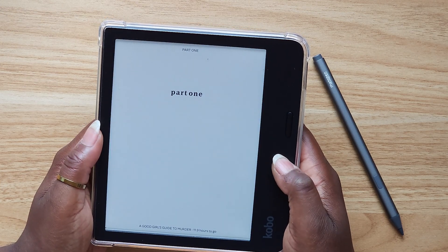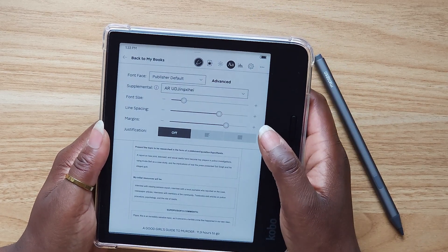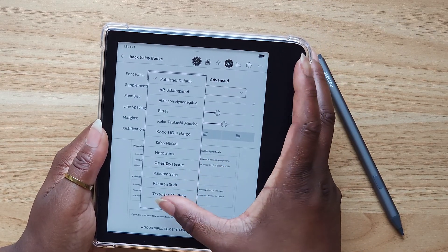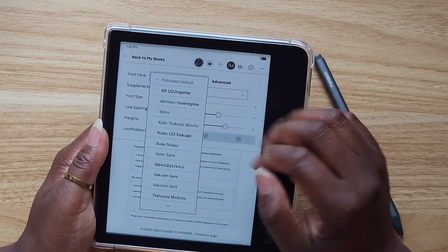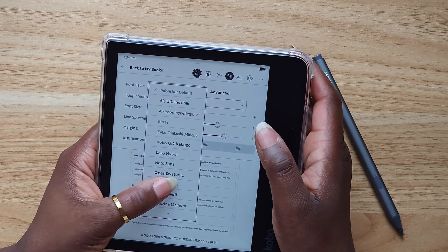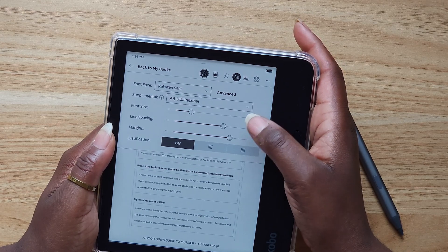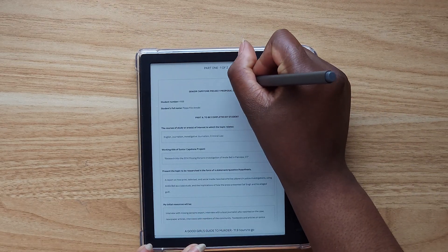When I first loaded the book up, the auto sizing was just really small, so I played around with different settings and looked through all the different fonts to see what was available. I really like the Rakuten Sans font — I think I'm going to start reading all my books in Rakuten Sans because I just really like how clean and crisp it is. You can also adjust the size and the line spacing.